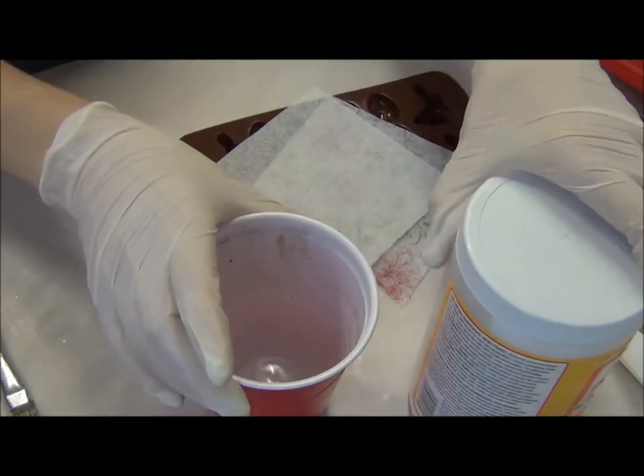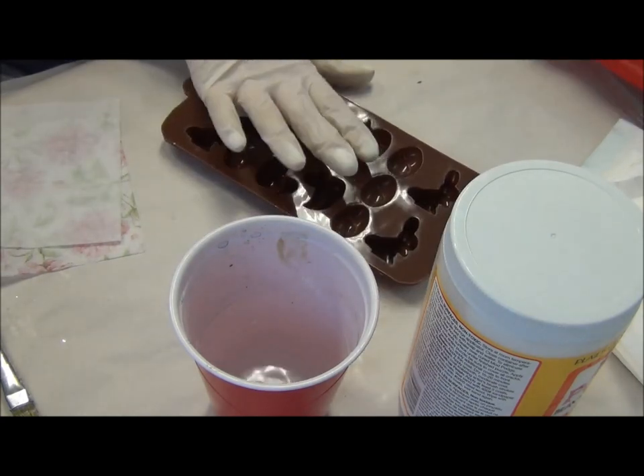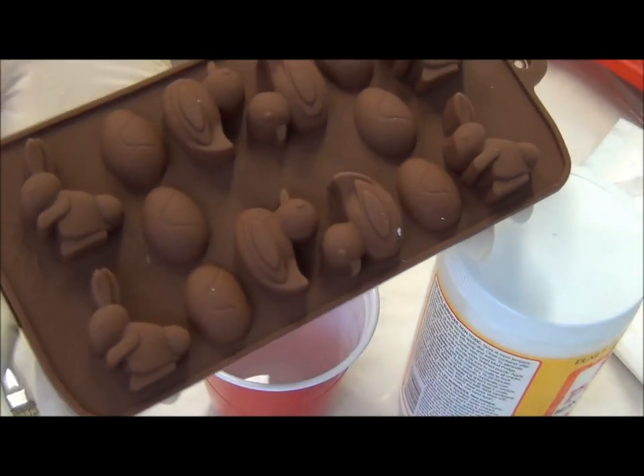Hi guys, I'm Natasha with Natasha Scraper Corner. Today I'm coming to you with a little refreshing tutorial on molds. NSK has lots of molds, especially for Easter.